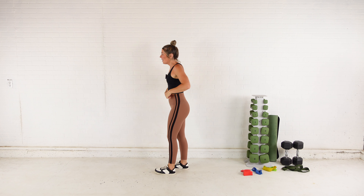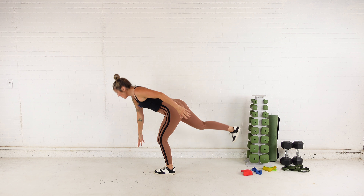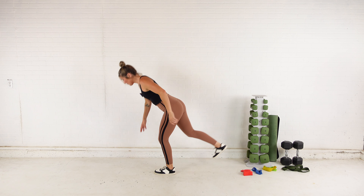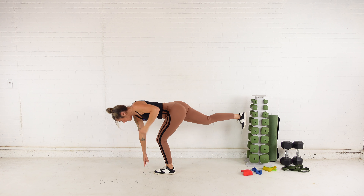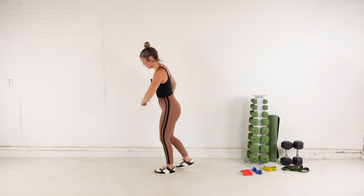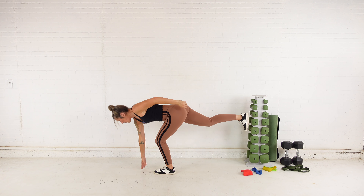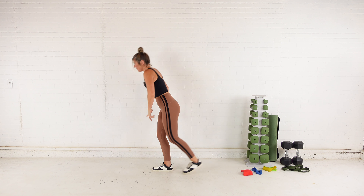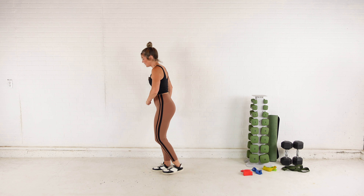Let's do a single leg RDL touchdown. I'm going to plant my left, come down reaching my right arm forward as I send my right leg back — soft bend in my knee. Switching sides: reaching down and up. Again, soft bend in that standing leg.